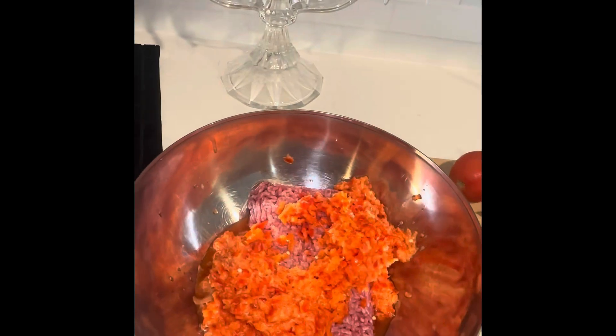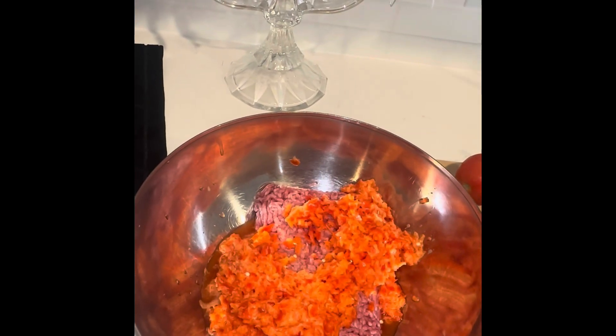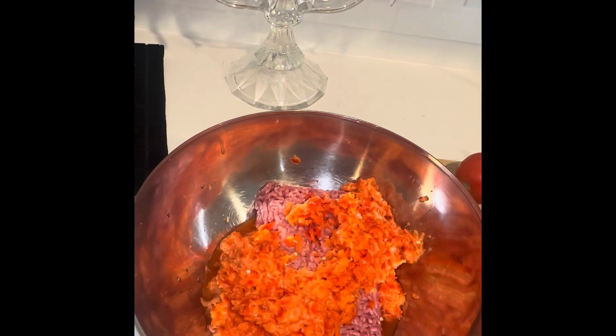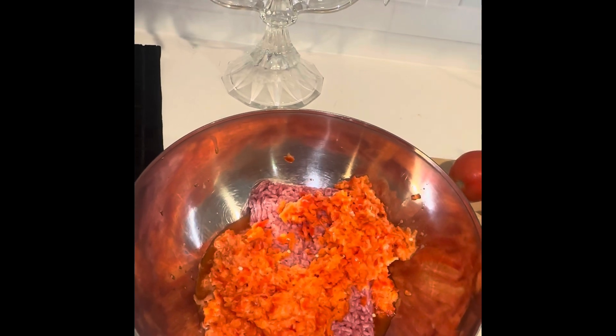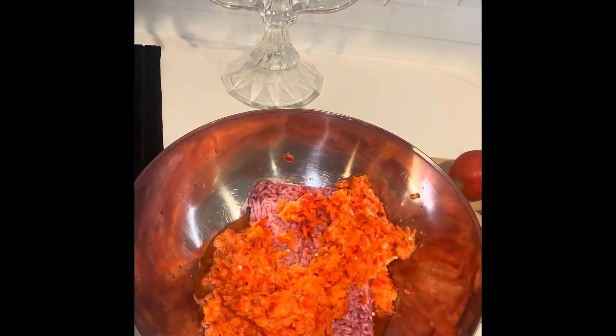Welcome back. The first thing we did was grind all our red bell peppers and put them in with our meat. Next we're going to do our tomatoes, then our onions, and then our parsley. When we come back we'll show you all of it — stay tuned.